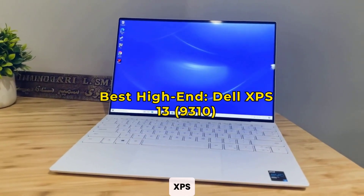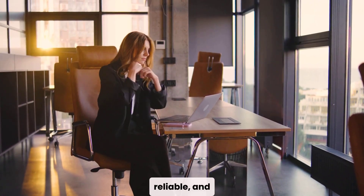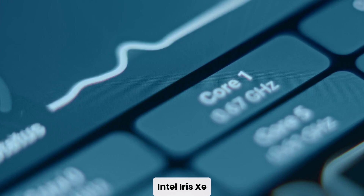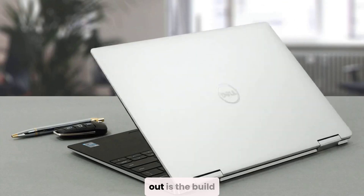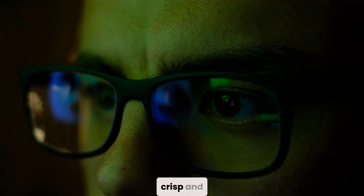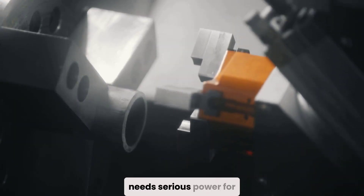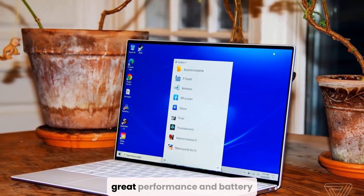First up is the Dell XPS 13 9310, ideal for professionals who need something sleek, reliable, and powerful. This machine runs on a Core i7 processor with 16 GB of RAM and a 512 GB SSD. It has Intel Iris Xe graphics — not as strong as a dedicated GPU, but still quite capable for most modeling tasks. What really stands out is the build quality and that stunning 13.4-inch InfinityEdge display, which gives you a crisp and immersive visual experience. It's ultra-portable, super responsive, and perfect if you're always on the go but still need serious power for Fusion 360. It lives up to the reputation with great performance and battery life.